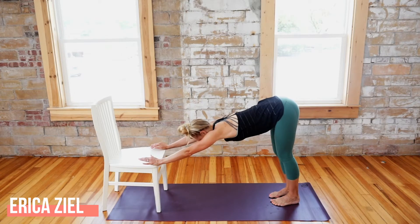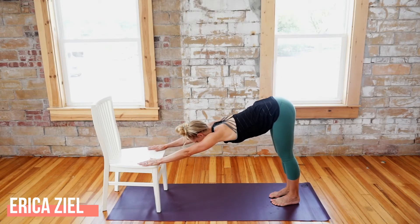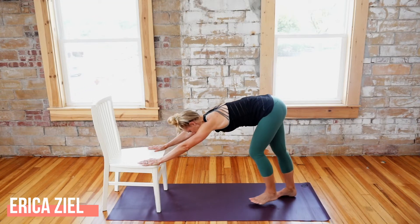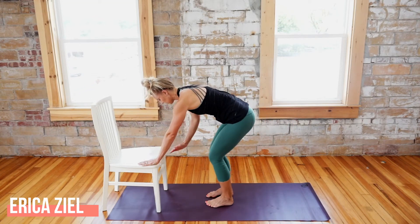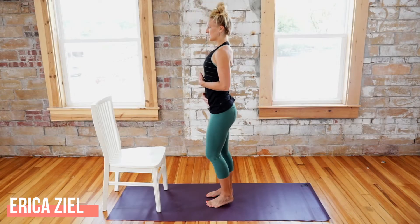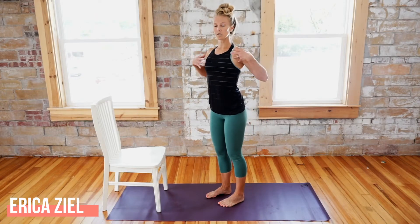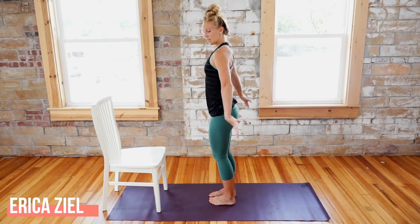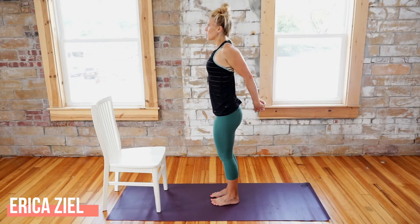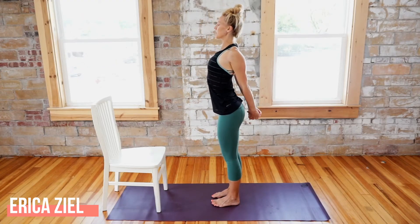Go all the way back, send those feet flat, feel energy pressing down through your feet, send those sits bones back, challenge yourself to lift up through those hamstrings, open across your chest. From here walk in slowly, bend your knees a little bit, use the underside of the legs and low belly to bring you up. For this next exercise I want to open your chest — take your hands, put one thumb on top of the other.